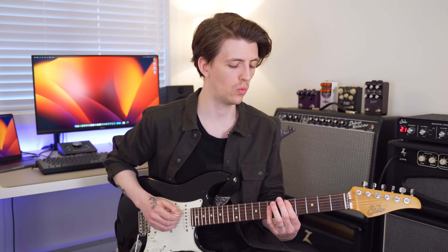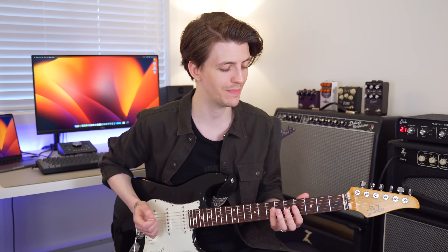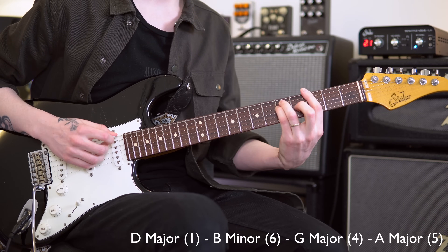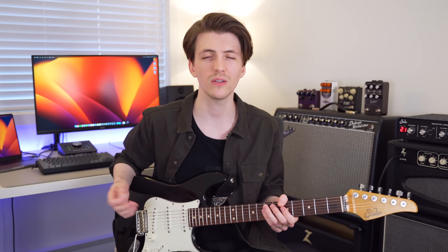Let's start off with a chord progression — a 1-6-4-5 in the key of D major. So that's D major to B minor to G major to A major. We're going to do it nice and slow, and all I'm going to do is pick some random notes between the changes and let my ear do its thing. There are no rules as long as the notes are in the key — some are going to sound better than others, but we're just going to try it out.